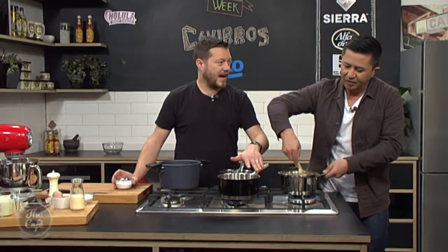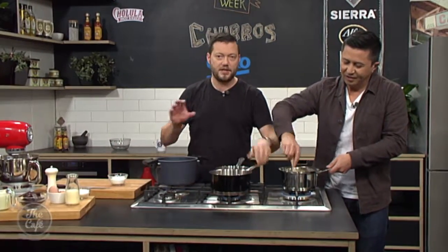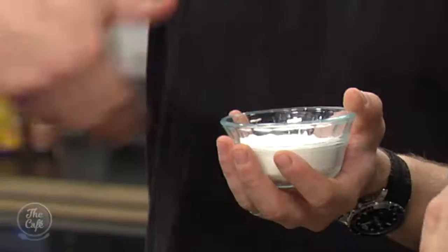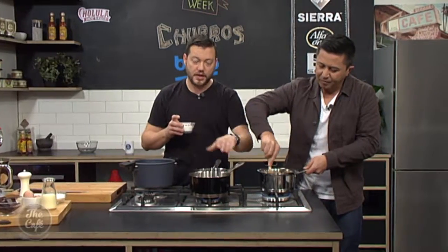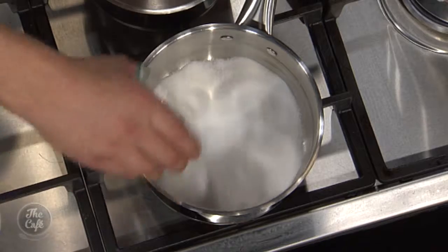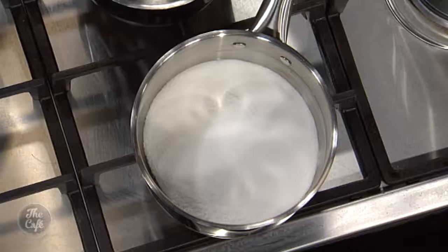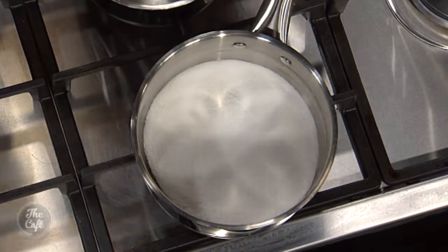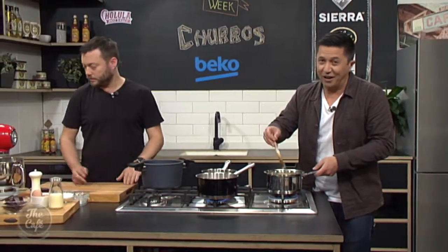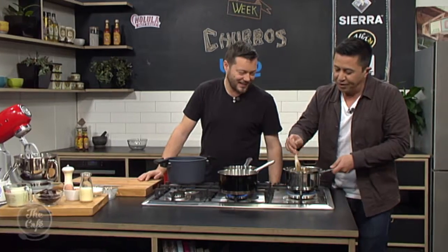We're just going to start caramelising some sugar now for the caramel sauce. You can caramelise sugar by putting it in a pot with some water, boiling it until the water boils off and then it caramelises. Or if you're just doing small amounts, just do it in a dry pan. I've just warmed this pan up lightly and I'm going to sprinkle the sugar onto the base, and that's just going to slowly melt. Keep an eye on this and keep shaking it around — the heat will melt the sugar and then caramelise it, so it's a much faster way. Don't walk away from this. This is a good one to do for school holidays — you can make churros for the kids.